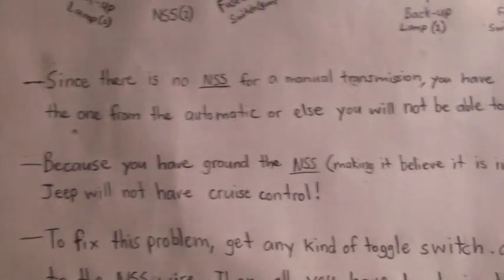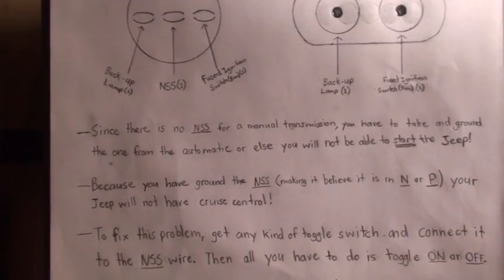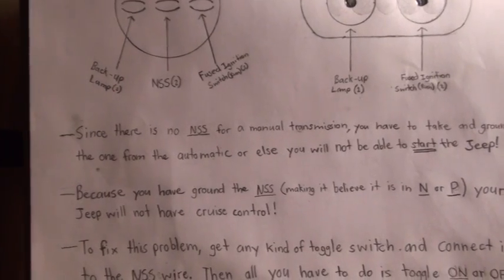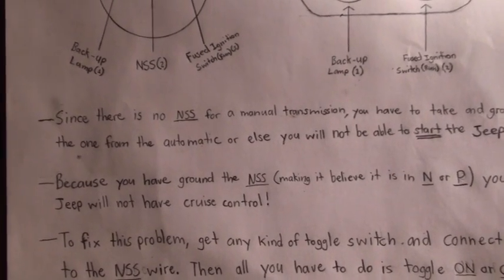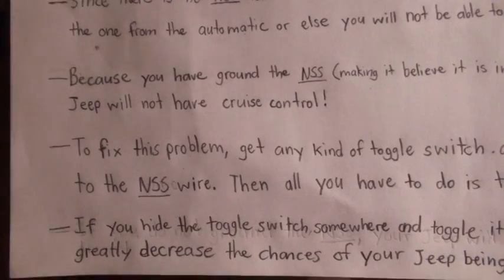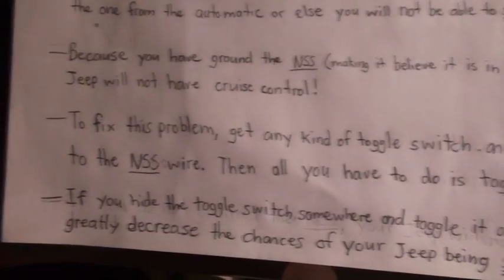Grounding the neutral safety switch will trick the computer into thinking your Jeep is in park or neutral, which will allow you to start it. However, because you have grounded the neutral safety switch, your Jeep will not have cruise control. Think of it this way — if you're on the highway at 100 kilometers per hour and you flip it into neutral or park, your cruise control will shut off because you've opened the circuit.